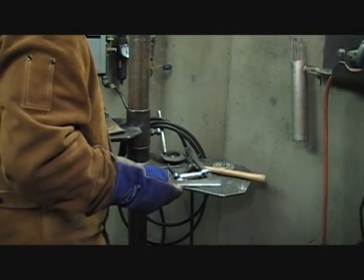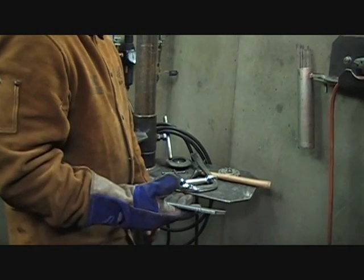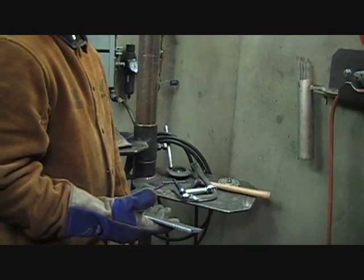After it passed the visual inspection, he's cut that angle iron apart to make flat bars and he's preparing them to go do some tensile tests on it.